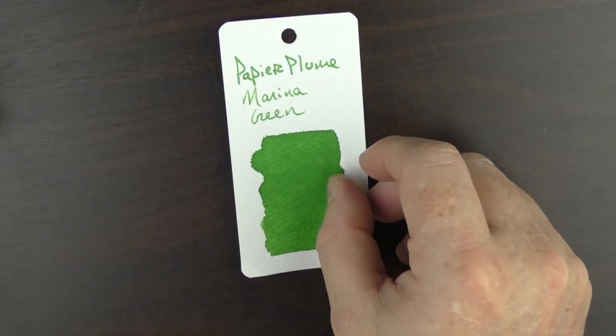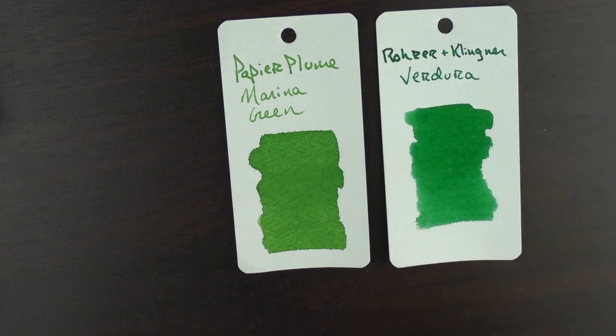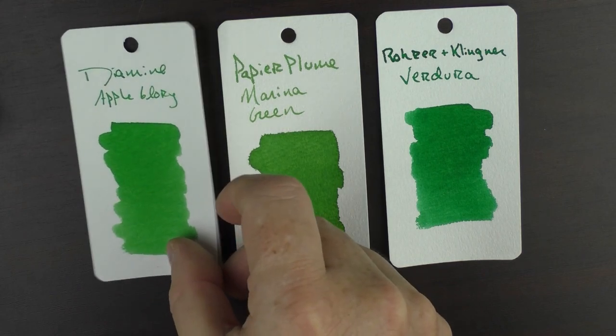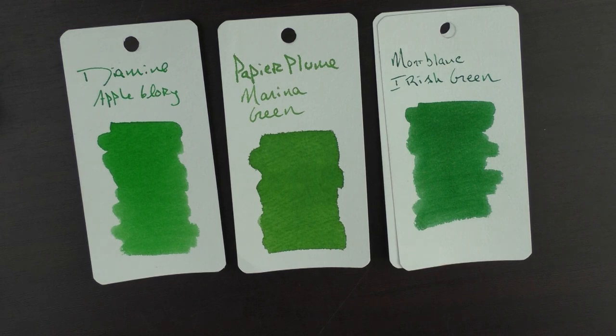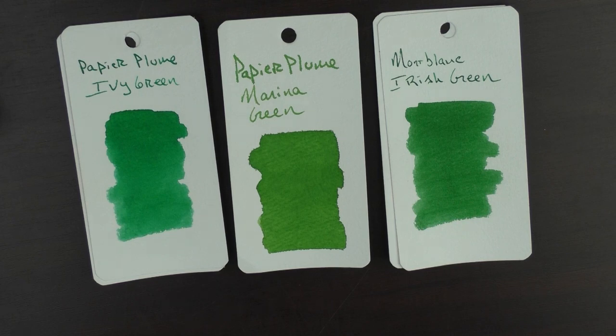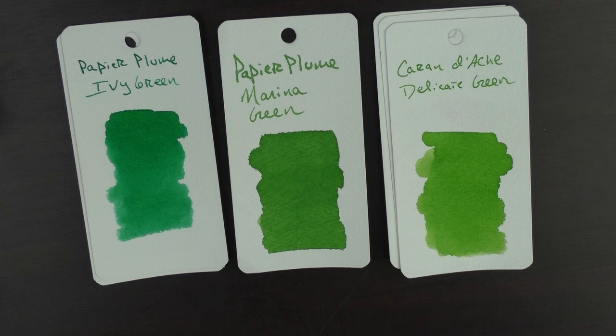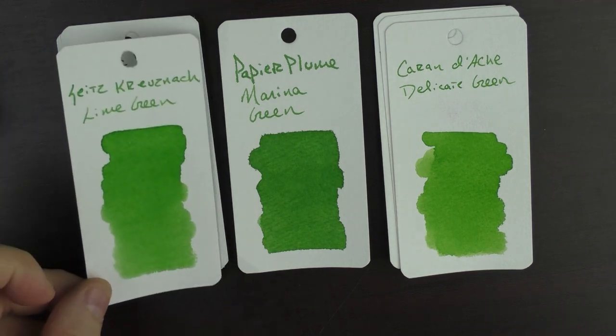Here's what the ink looks like on a swab. Here it is with a Rohrer & Klingner Verdigris. Here it is with one of my favorite green inks, the Diamine Apple Glory. Here it is with the Montblanc Irish Green. Another Papier Plume ink, an Ivy Green. And then a couple of lighter greens — a Caran d'Ache Delicate Green, and a Sailor Kosumosu Lime Green.